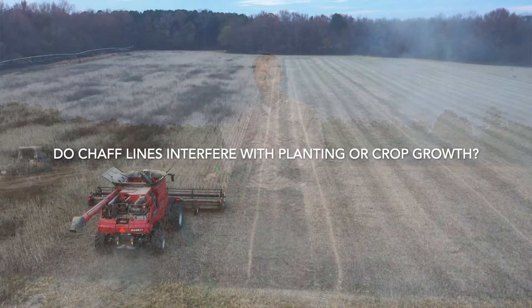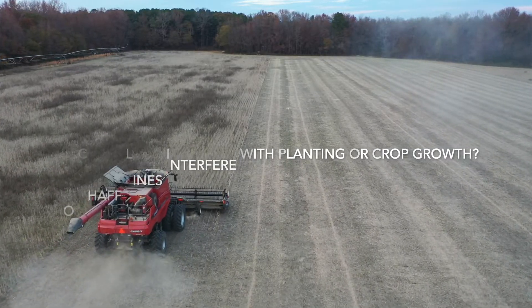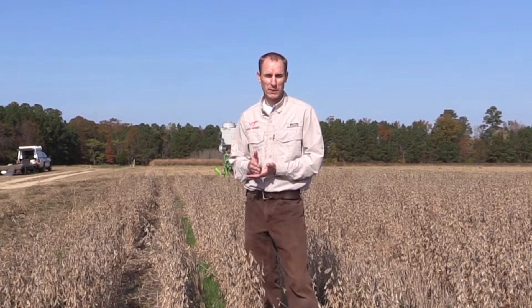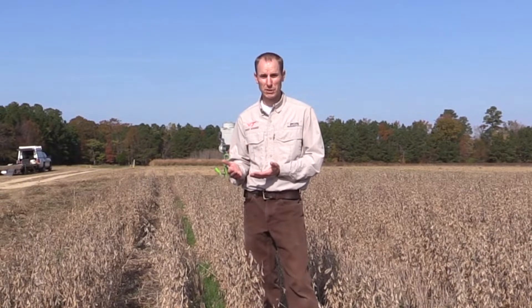With chaff lining, we're piling crop residue in a line through the field, and one issue can be planting the next crop into that chaff line. We can have reduced emergence because of the mulch layer it creates. We have seen a reduced stand of soybean when double cropping soybean after wheat chaff lining. However, we have not seen that problem when planting after soybean chaff lining — there's just a whole lot less chaff with soybean than with a wheat crop.